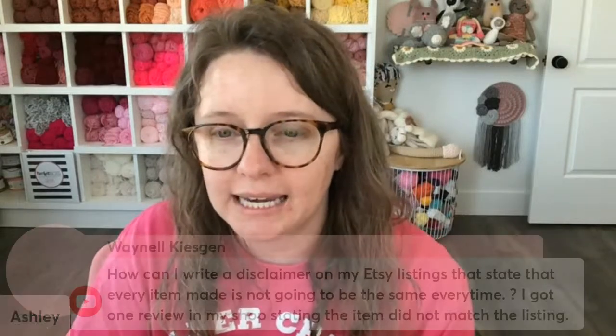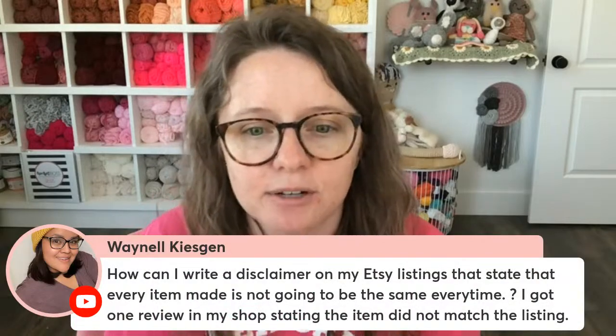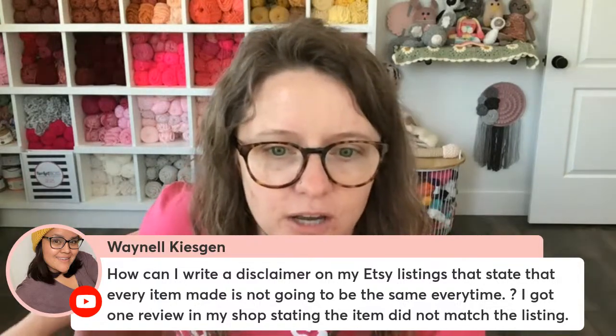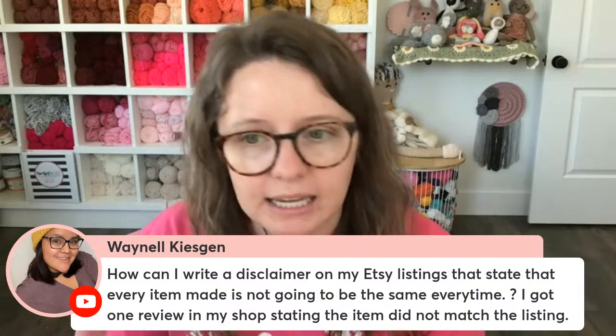The next question is from Way Nail, who says: how can I write a disclaimer on my Etsy listings stating that every item made is not going to be the same every time? She got a review saying the item did not match the listing. I would say in my listing: 'Each product is hand crocheted by me or a member of my team, and each one is going to be unique because crochet cannot be exactly replicated — it is done by hand every single time, by human hands, and it will vary every single time at least a little bit. This is not machine work. This is handmade work.' I am not a writer, so I'm not the person to create you a cohesive, professional-sounding disclaimer.